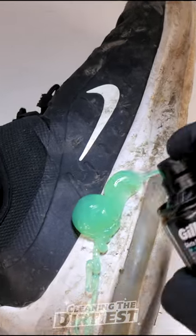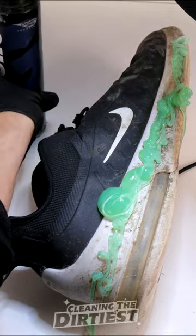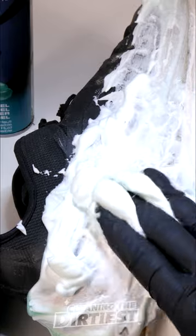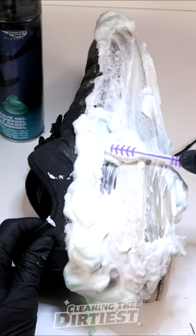First I put some shaving cream on the sole and rubbed it in with my fingers. Then I took an old toothbrush to give the sole a good scrub.